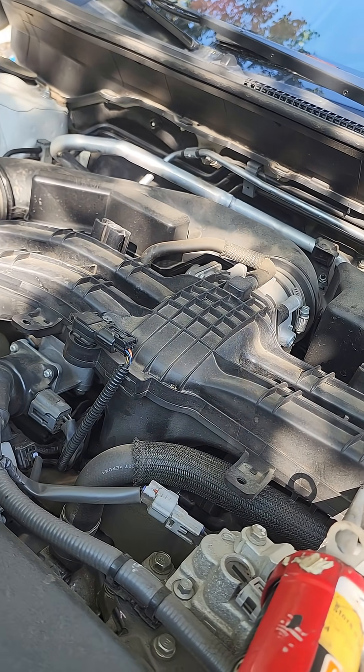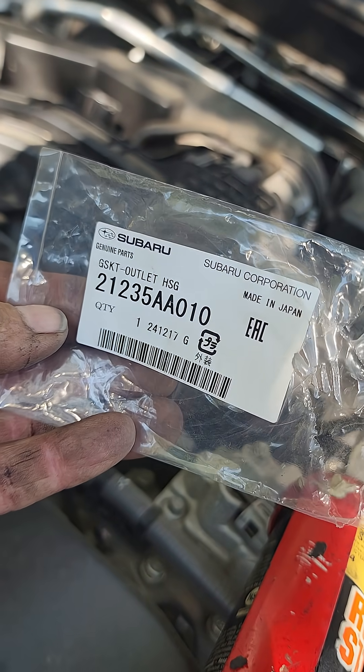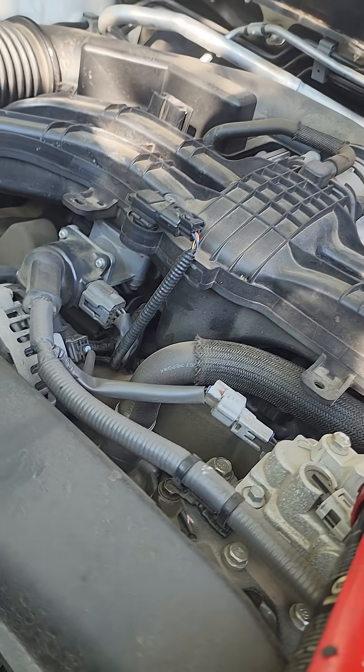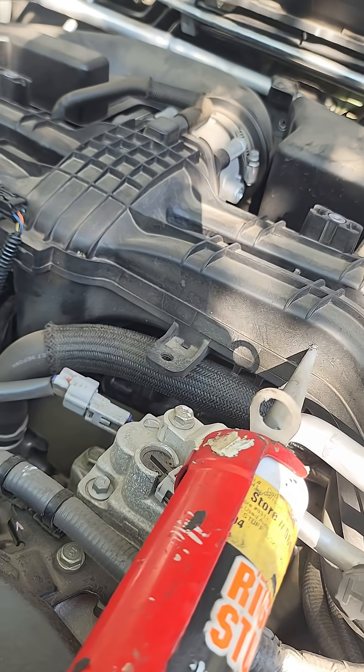The part number for that gasket is 21235AA010. It is only a couple bucks at Subaru, and they usually keep them in stock.